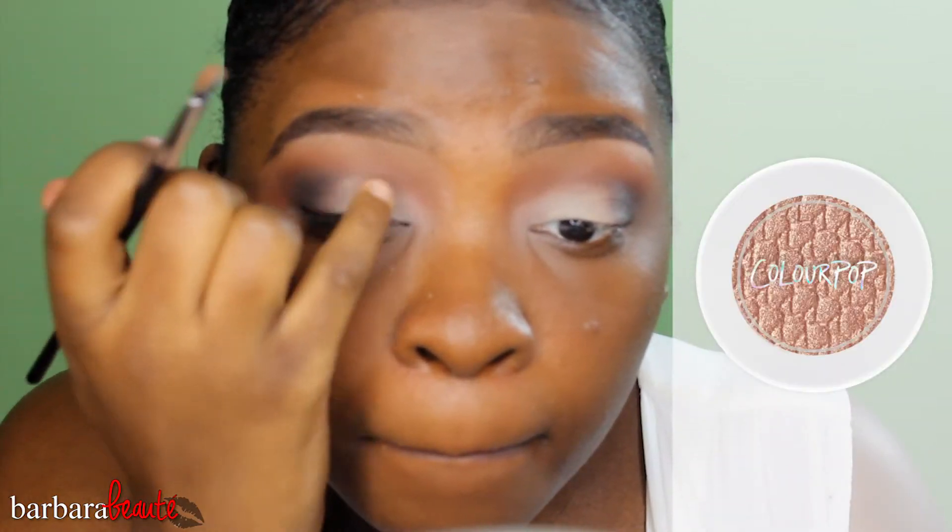Then I'm going back with the EB11 and taking Papilio, which is the dark brown in the Kat Von D Monarch palette, just deepening the outer crease. I'm not going to add black because you don't want to go too deep or too smoky. Now I'm taking ColourPop's Amazing and adding that to the center of my lid just for a little sheen.